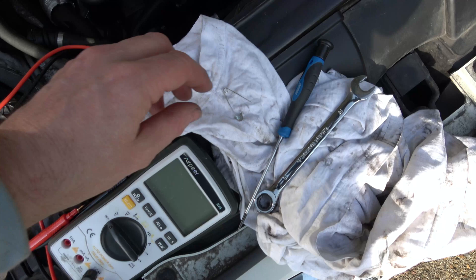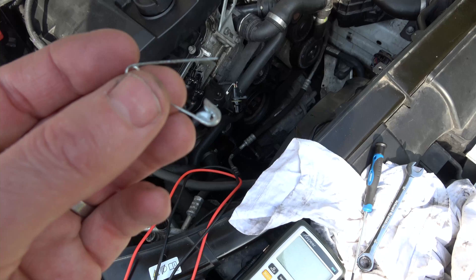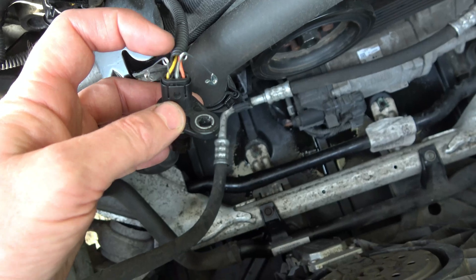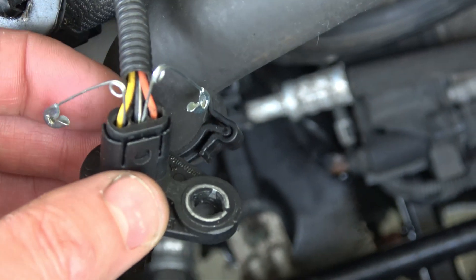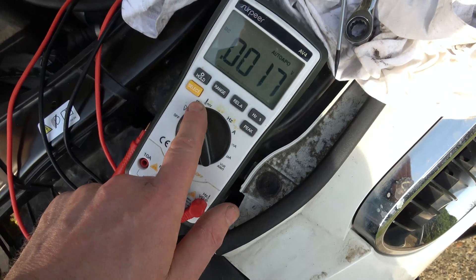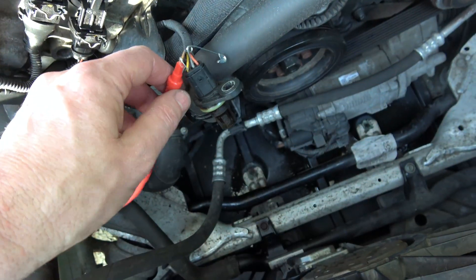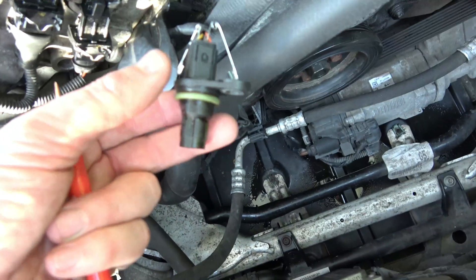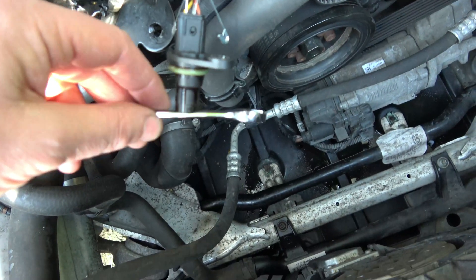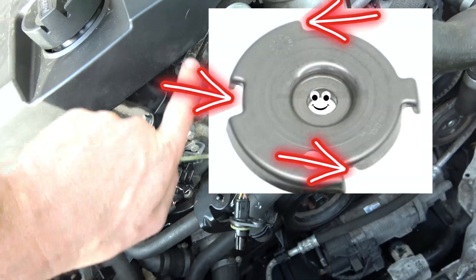Unless your multimeter probes are really thin, you're going to struggle to pierce through into the connector. So I'm just using a couple of safety pins — I've put a safety pin into the yellow wire on the left hand side and also the black wire in the middle. We're going to be measuring these two and setting our meter to DC volts. The red lead goes to the yellow wire on the left. I've plugged the sensor back into the electrical connector, and you can see it's magnetic — if I bring a spanner up to it, it sticks. That's what it's doing: measuring the little cam position wheel at the end of the camshaft, which has various notches, and that's how the engine's brain knows where the intake camshaft is.